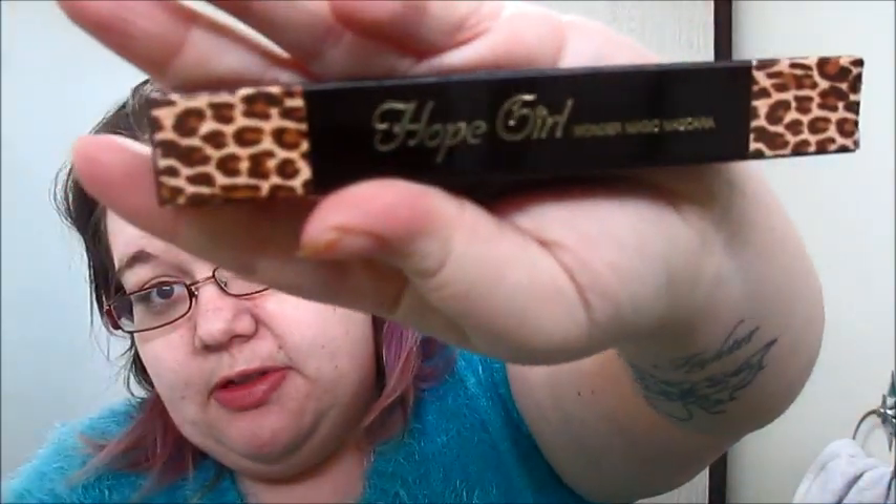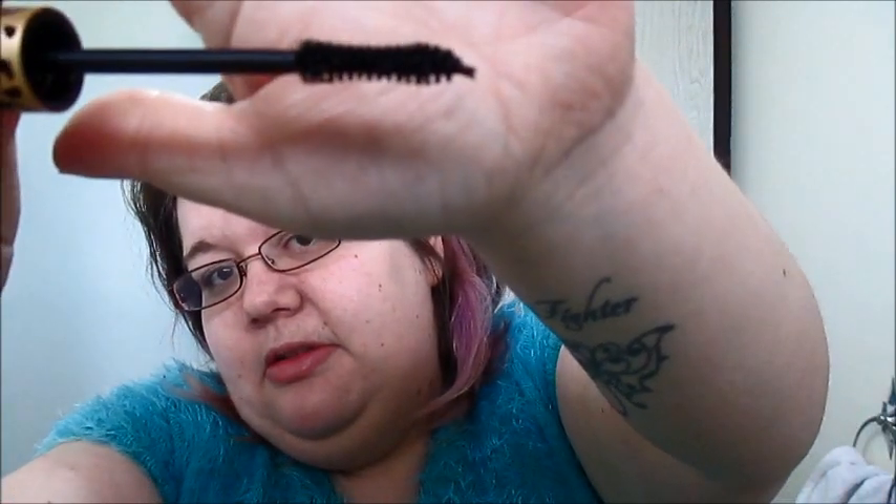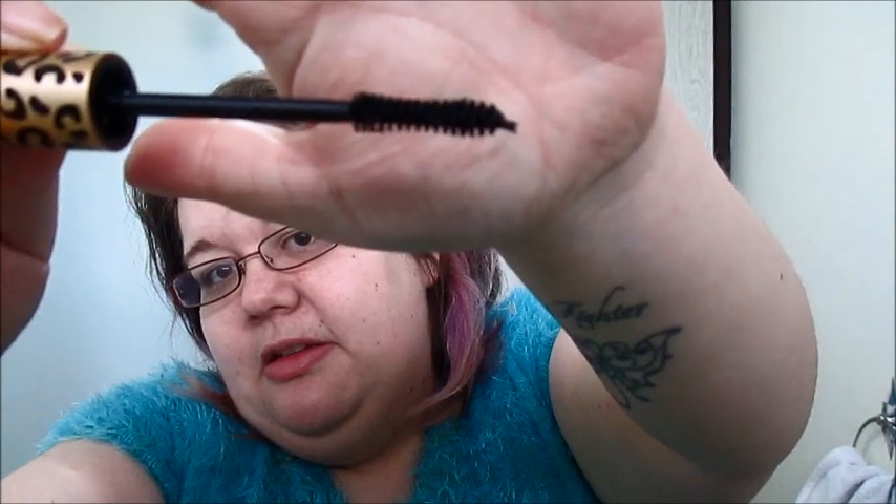The next one I got was the Hope Girl Wonder Magic Mascara. This is how it comes packaged — I like that print, it's a really awesome print. I love this mascara's presentation. How cool is this mascara — I love it for its packaging alone. This is the brush. I haven't used it yet, I'll put a review up of them. I'm just unboxing these. This one is valued at $22 — it's a full size, so that's pretty awesome.